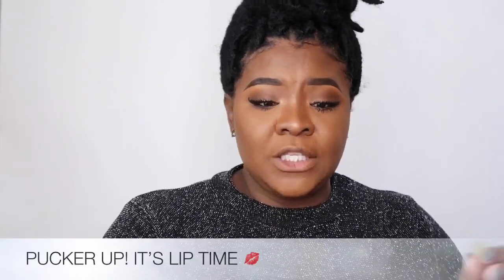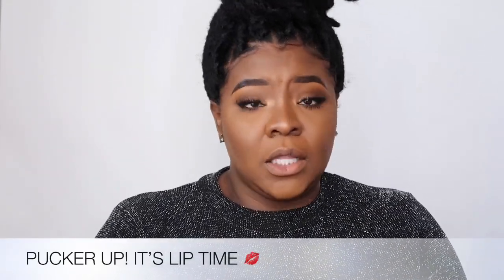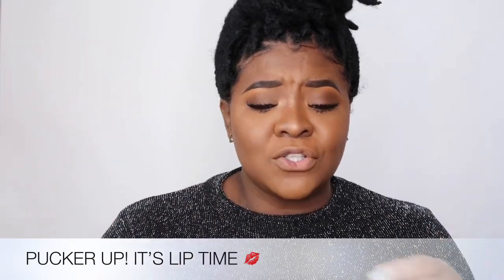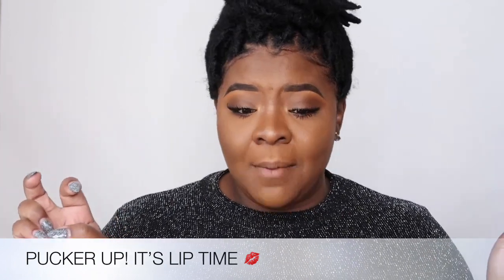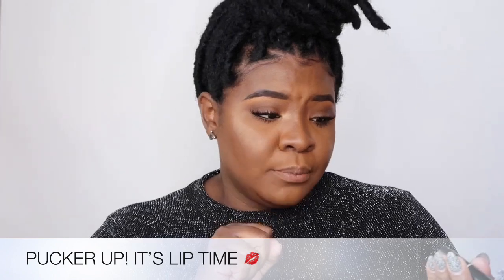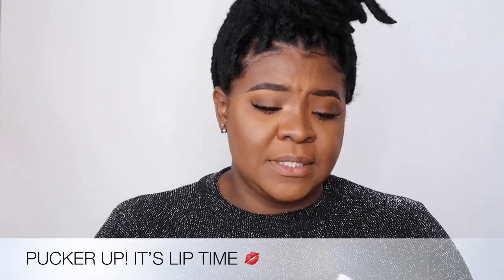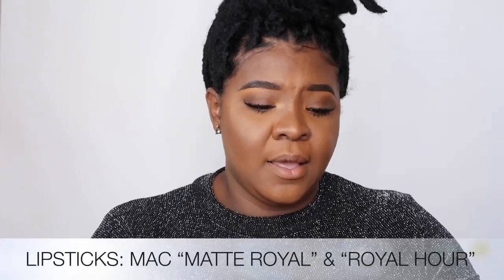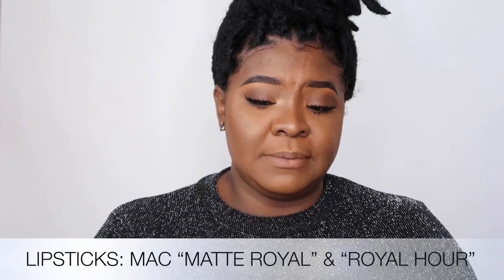That's the eyes complete — we aren't going to add any more contour shade in the crease, we're done with eyes. For lips, one of my absolute favorite lip colors is black, but let's do a purple-ish blue today. The first lipstick I'm going in with is Matte Royale by MAC — it's a matte colored lipstick.